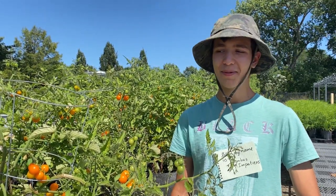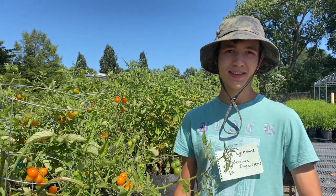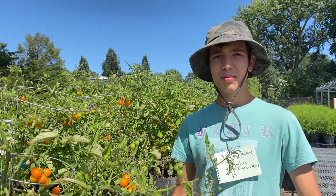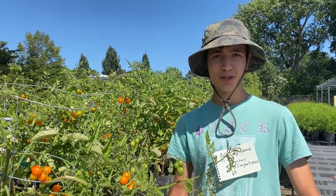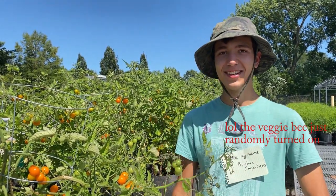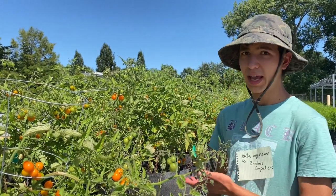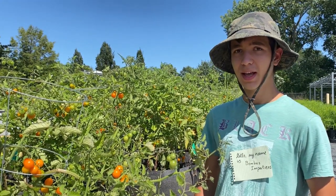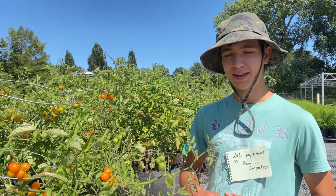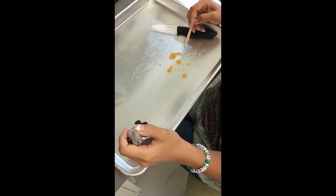Now you might ask why we're hand pollinating these tomatoes. After all, the wind can shake some pollen onto the stigma, and obviously there's plenty of pollinators around. What we're trying to investigate is pollen shortage — that is, if the plants are getting enough pollination from the pollinators around. So we have an experimental group which we hand pollinate, and a control group which we leave up to the bees, and we then compare how well they do reproductively. We then weigh the harvested tomatoes and count the number of seeds in them, comparing the two groups.